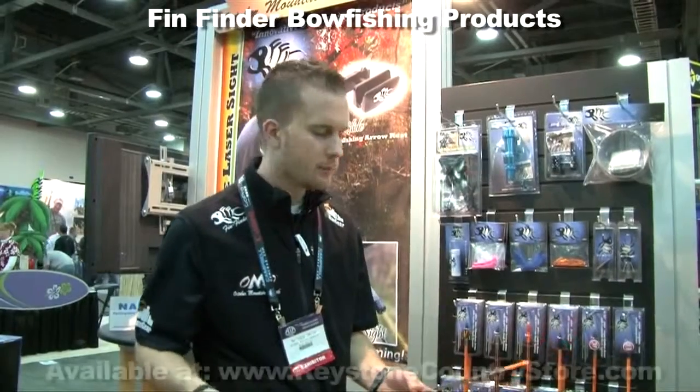Hi, my name is Matt Smith and I'm with October Mountain Products and Fin Finder Bowfishing Products. Today I'm just going to take a quick moment and go through our full line of Fin Finder Bowfishing Arrows.